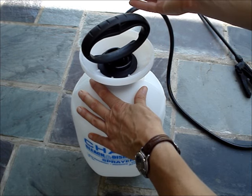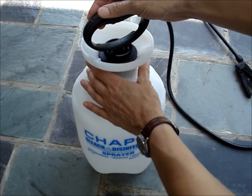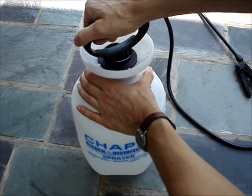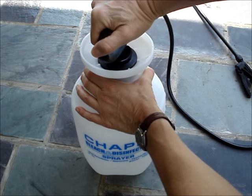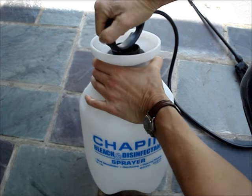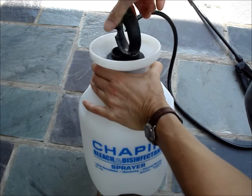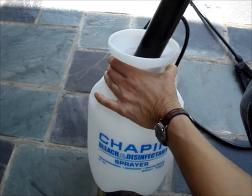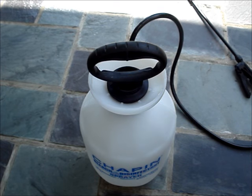When the container is depressurized, point it away from you and lock down the handle. Turn the pump counterclockwise to open. If you're finished using the pump, fill it with plain water and run some water through it to clean everything out.